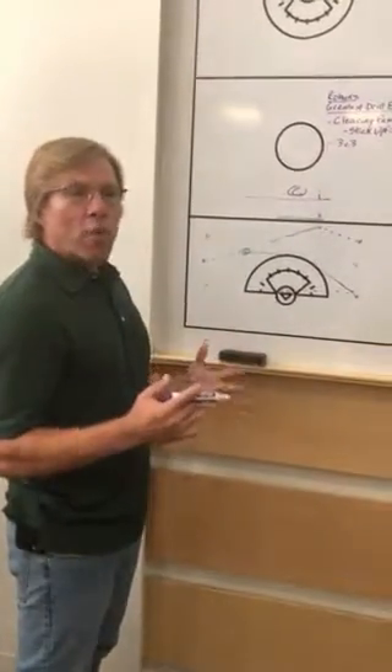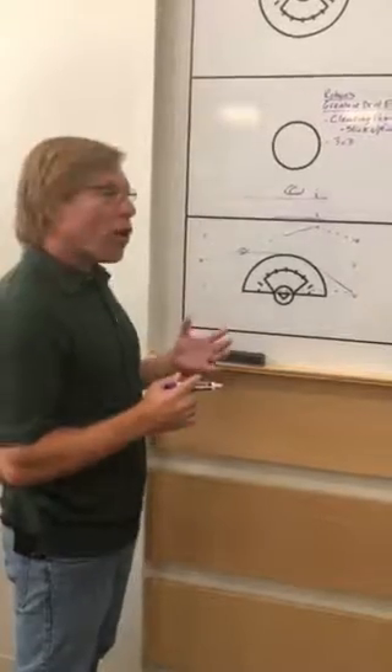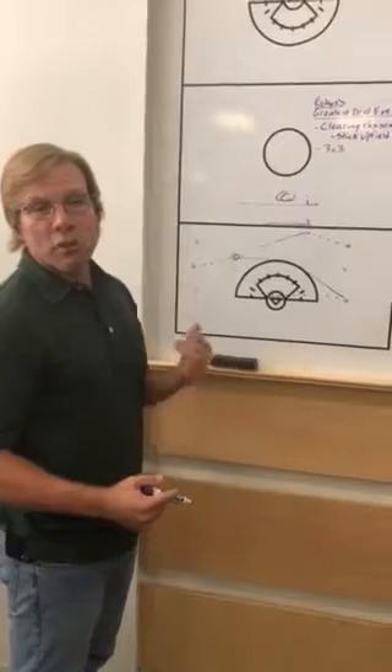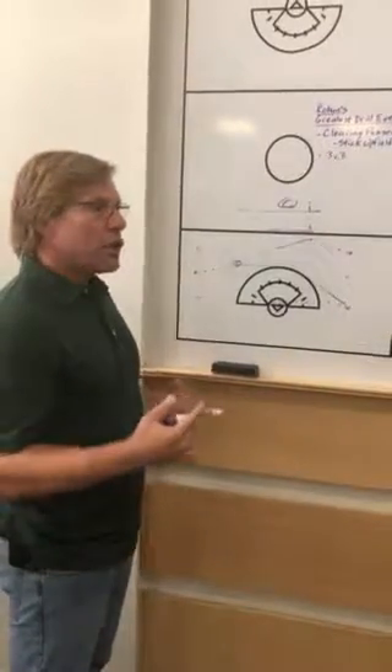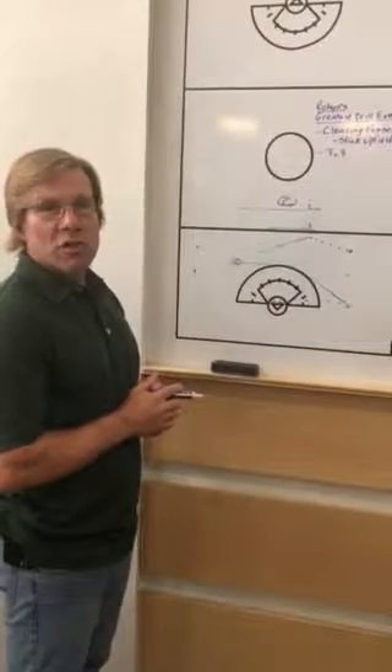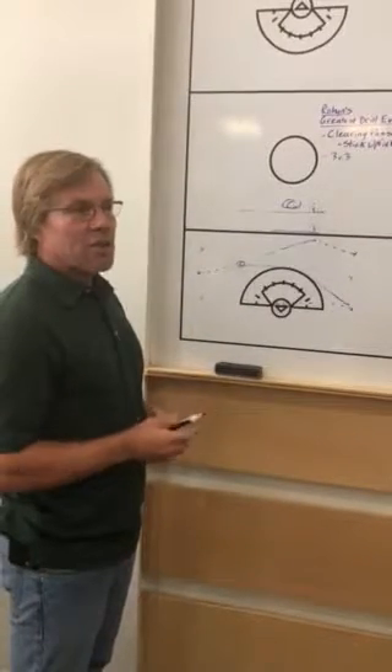The offense is hopefully able to gain an advantage, or at least move without the ball and create some opportunity for the girl who has it. Spacing is really important, so it's a great drill for a lot of different reasons. The girls really like it — it's competitive and a lot of fun.